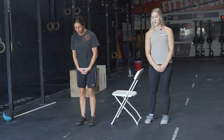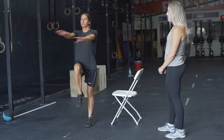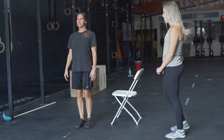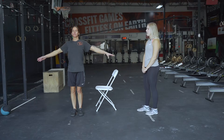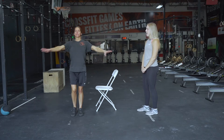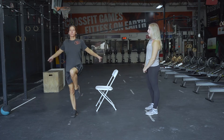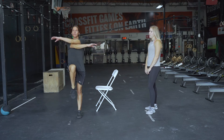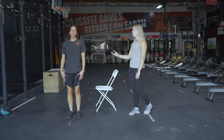The last warmup movement is 10 marching arm swings. Kira's going to demonstrate. Start by swinging your arms back and forth across your chest, then incorporate the legs when you feel comfortable. If you speed up the legs, the movement gets harder. We want you to get your heart rate up — it's great for coordination and a stretch for the upper body.